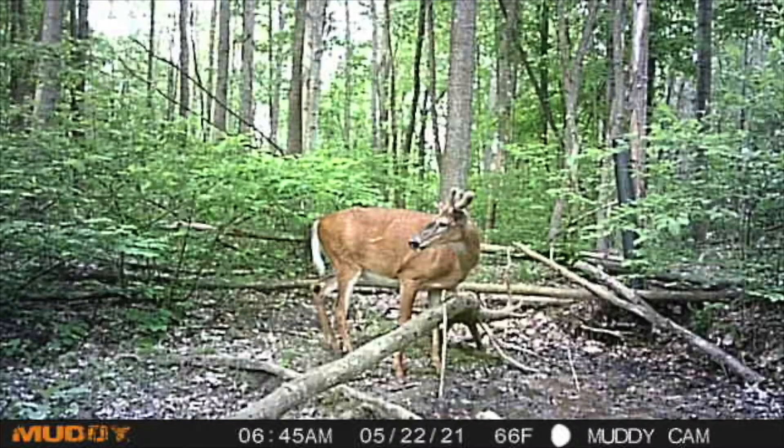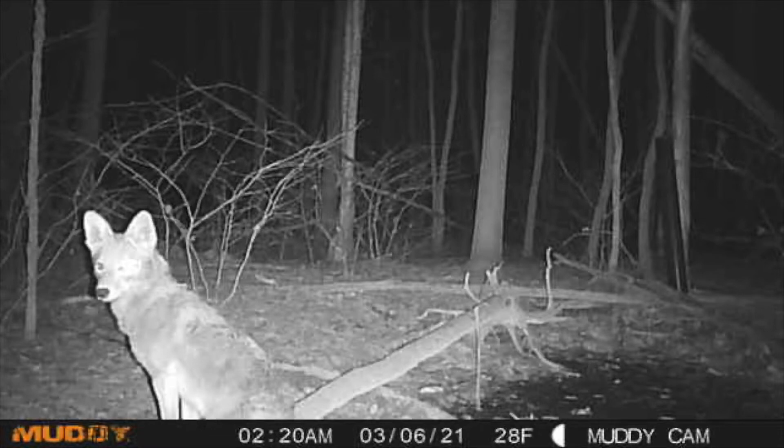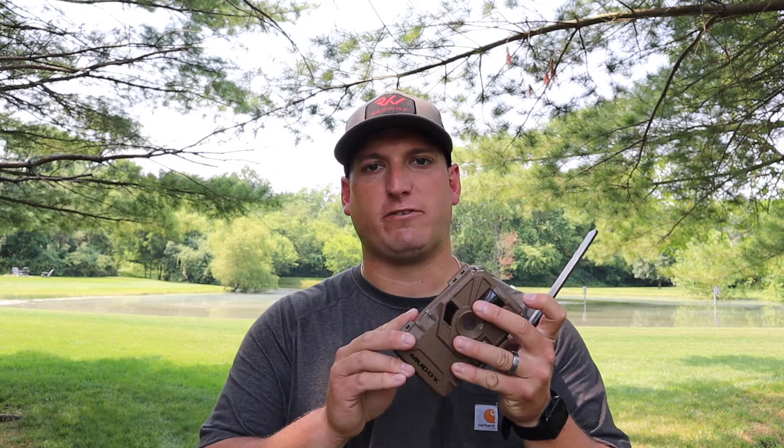So I bought the Manifest for the price — and I was pleasantly surprised honestly. It doesn't do video or anything like that, but it was giving me good pictures and good feedback on what was going on top of the hill. What really impressed me was the battery life — it ran a little over six months before the batteries finally went out.